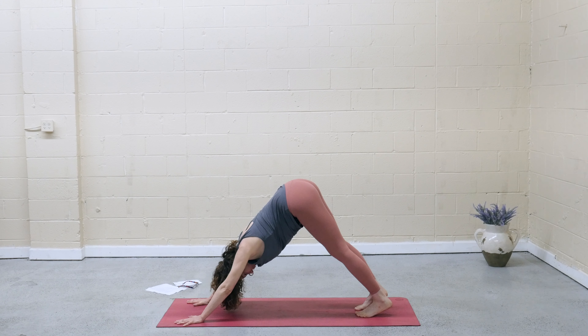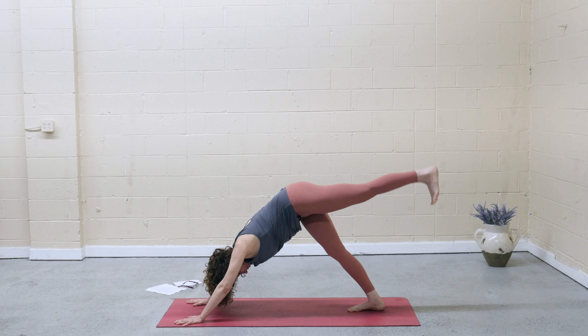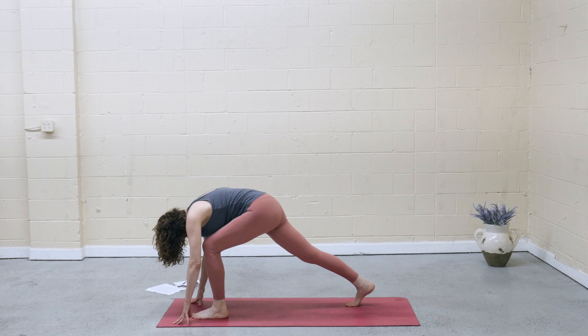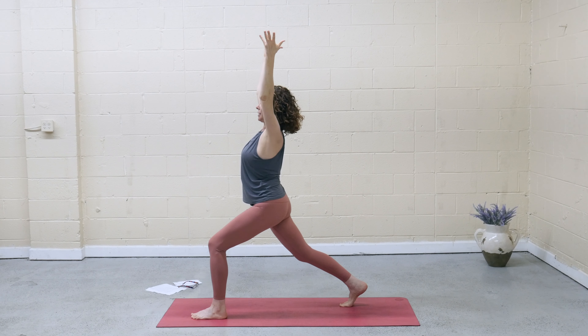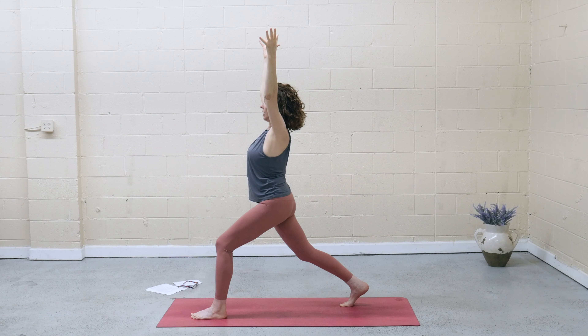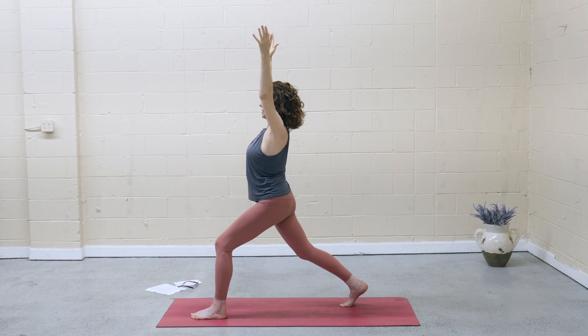Optional vinyasa if that's in your practice. Inhale, left leg lifts. Exhale, hover the knee, step the foot between the hands. Set up high lunge — as you inhale, arms lift forward and up. As you exhale, settle in, pinkies spin in toward each other. Find that opposite pull in the spine — rooting down through the tailbone, lifting up through the crown of the head.